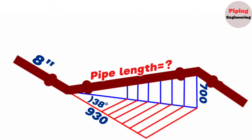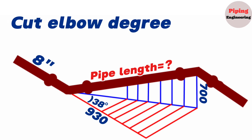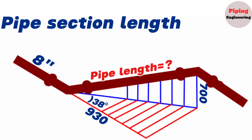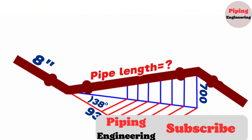In this video we will learn step by step how to calculate the distance between the centers of the elbows, how to find the cut elbow degree, and the pipe section length between these elbows in the double rolling pipeline. Before starting the video, be sure to click the subscribe button on the bottom right. Let's start our education video.